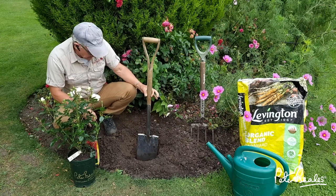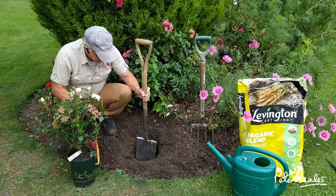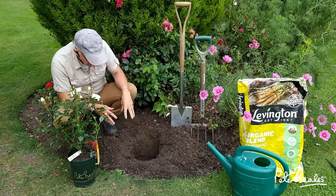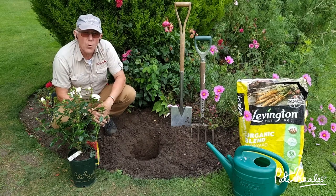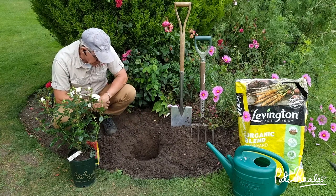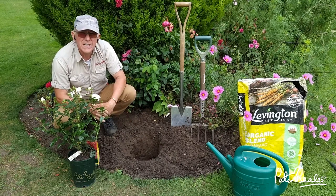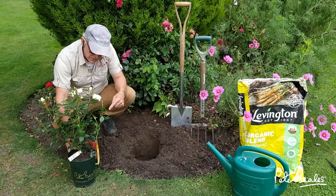You can see the depth of the hole — it's about a spade's depth and a spade across. I've already forked the bottom of the soil, which is very important so the roots can get established. Then I put half a watering can full of water to soak down through the bottom because it's going to be dry. I've also watered the rose before it goes in — about one to two litres, just so it starts dripping out of the bottom, and it's now settled and ready to plant.